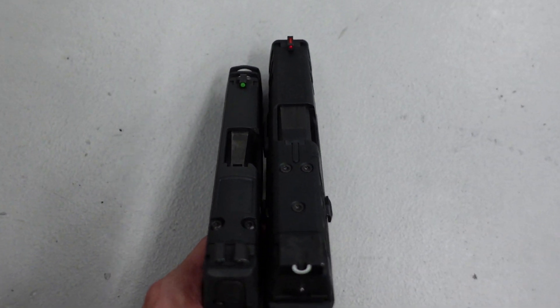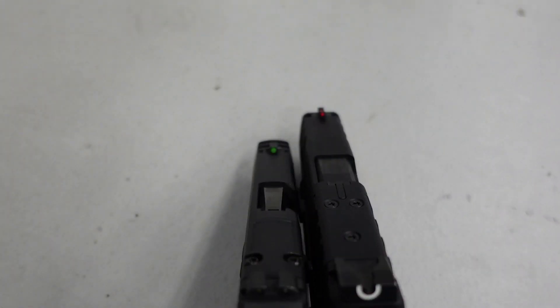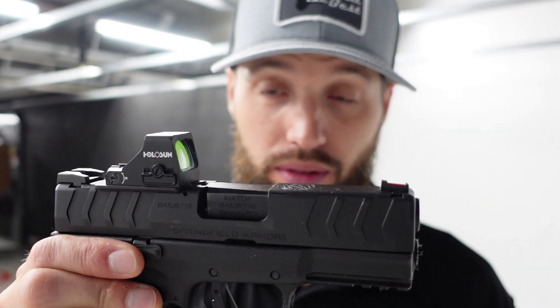I'll say I'm not always a fan of the way the SIG 365 line triggers break — they break at 90 degrees, it's a whole different feel, something you've got to get used to. I'm currently carrying the Springfield XDM Elite Compact in 10mm, and I really like that trigger — it feels really nice, no complaints. I'm carrying it because nobody else is doing a 10mm in this form factor with these features.